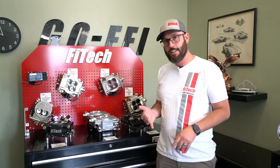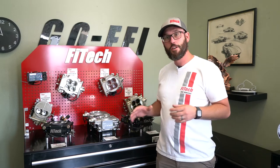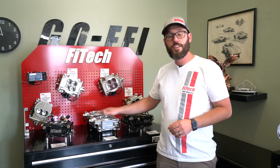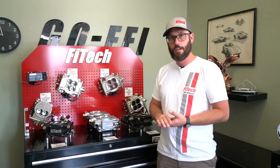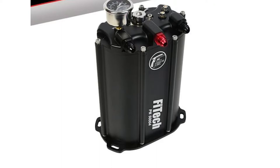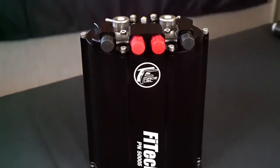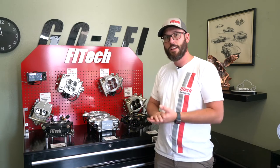Now if a replacement gas tank is out of the equation, the next step down would be our Force Fuel series line. That uses your existing fuel system to boost fuel pressure up for the EFI systems themselves. These systems also have a horsepower rating, so make sure they'll support the horsepower of your setup. We have the Mini Force Fuel that'll do 600 horsepower, the original Force Fuel that does 800, and then the dual pump Force Fuel which can do a maximum of 1600 horsepower. You don't need to buy the 1600 horsepower version if you're only doing a 400 horsepower EFI system, unless you want switchable pumps — which works really great in off-roading or desert racing applications.